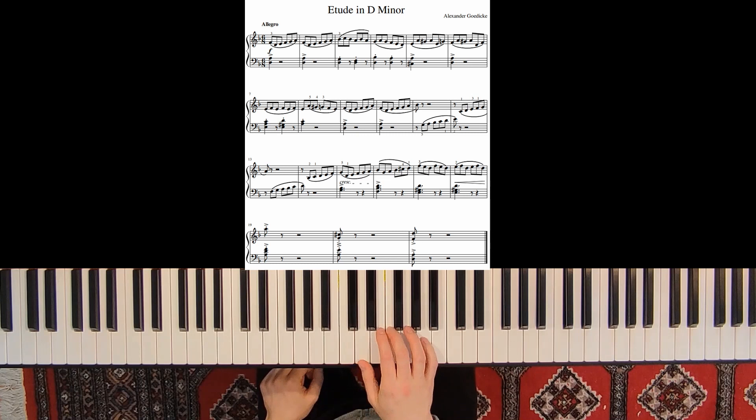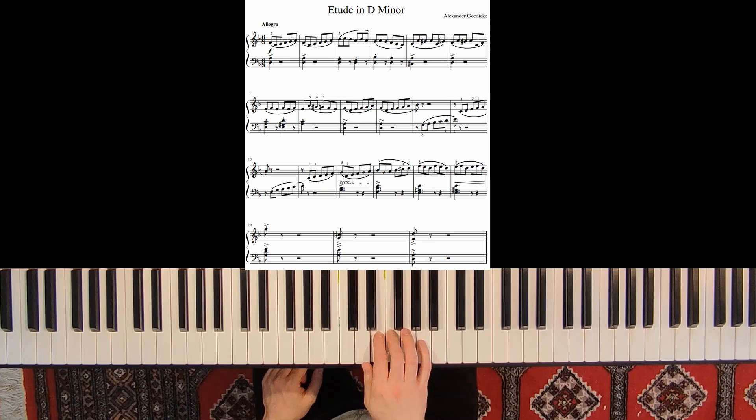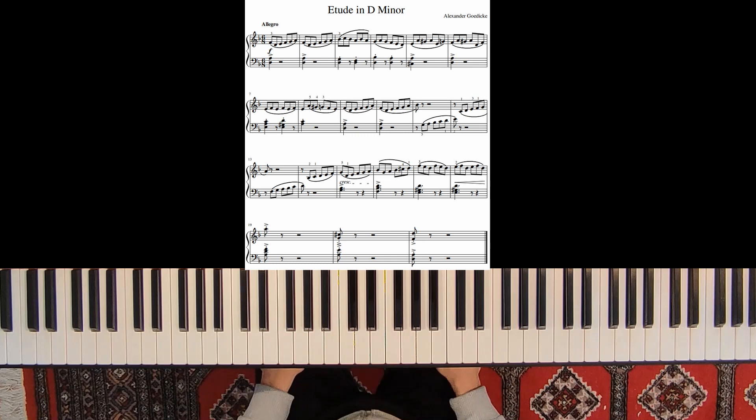We start forte and the left hand is played exclusively legato, so no staccatos except for the end. The left hand has 1-2-3: accent, quarter note, and then staccatos.